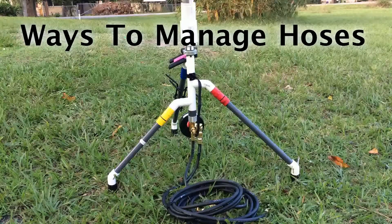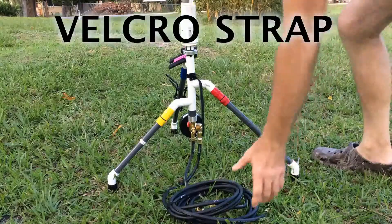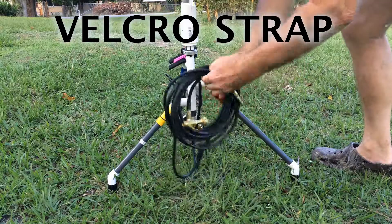When putting the hoses away for easy carry, use the Velcro.